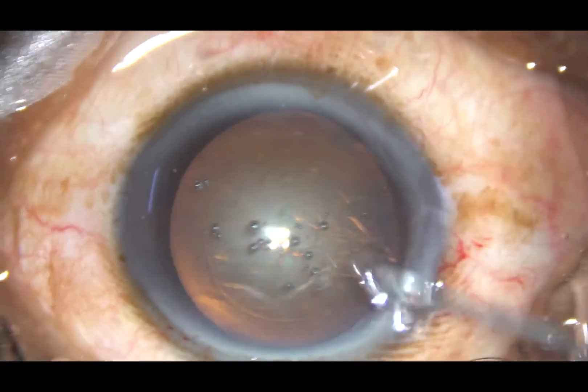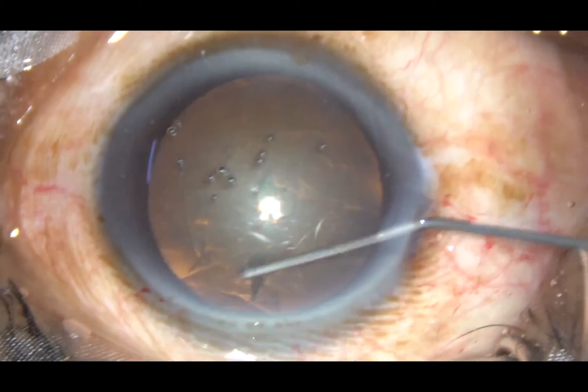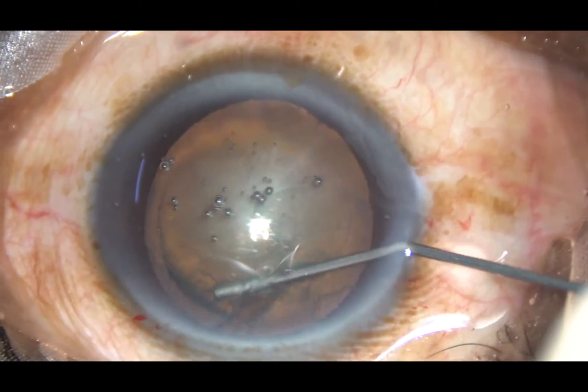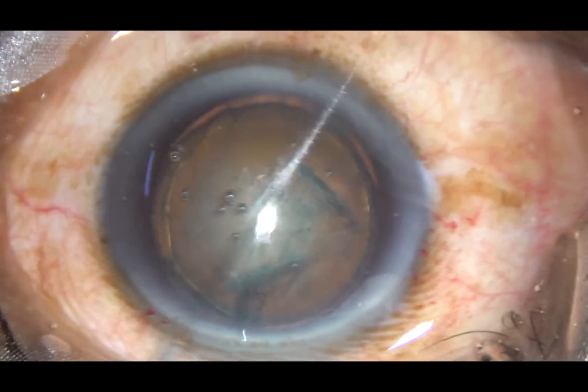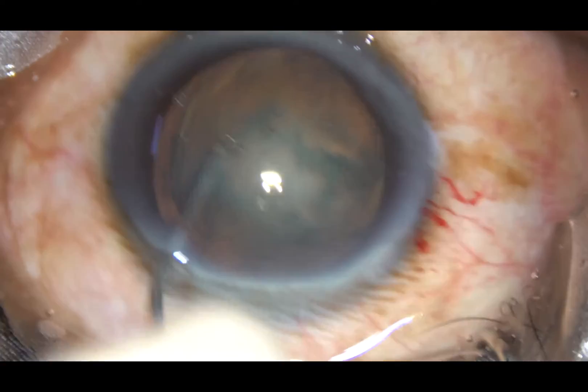Now hydrodissection and hydrodelineation are done. This is hydrodissection and this is hydrodelineation. The nucleus is then tapped and rotated.